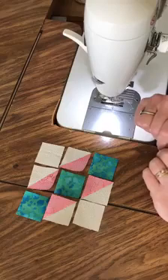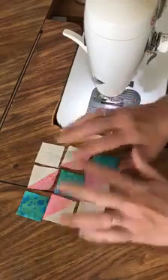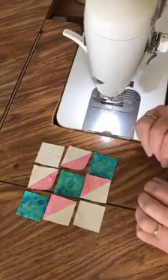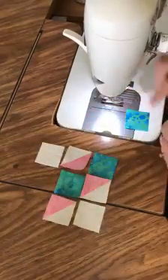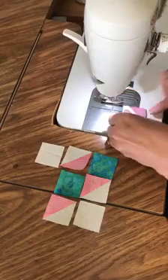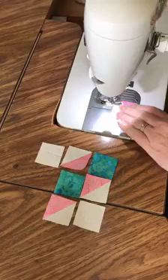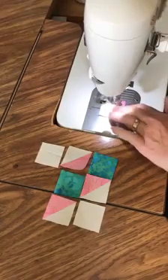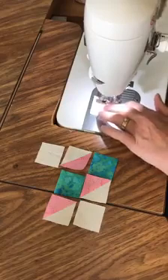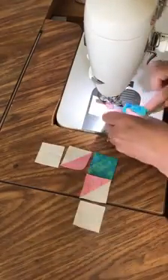Once you sew your half square triangles, arrange your block as such. This is the Road to California and we'll sew it together. I'll have page three of written instructions up on my blog today. There'll be a link to download that page so you'll have the next five blocks that we've done and you'll be able to print them up and save them.